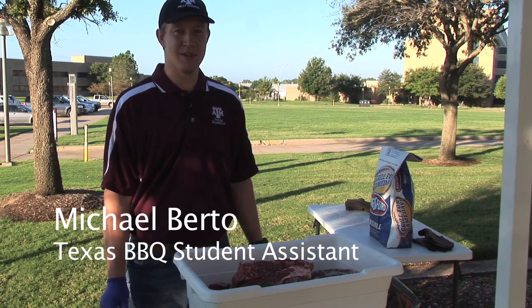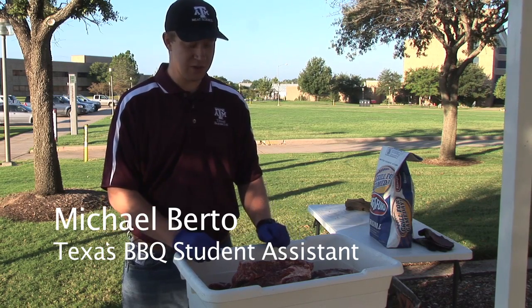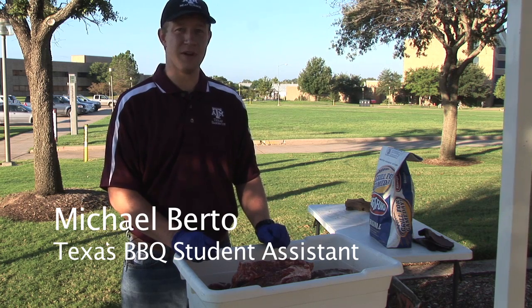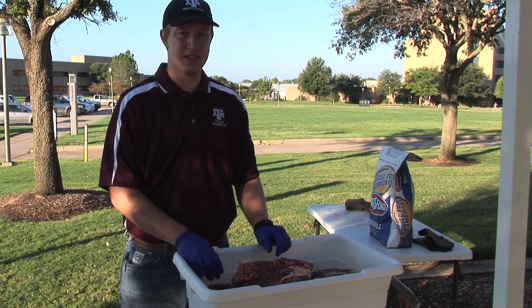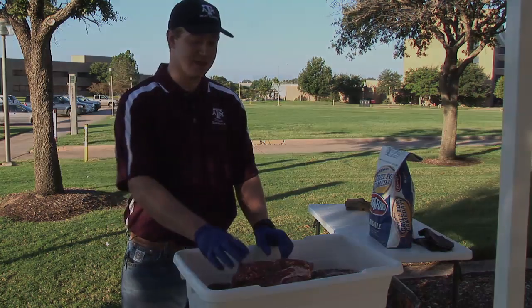Alright, we're about to put our ribs on the pit. We just brought them out of the cooler — we put the dry rub on yesterday and let them sit overnight. The seasoning has soaked in nice and good, so we're just about to throw them on.